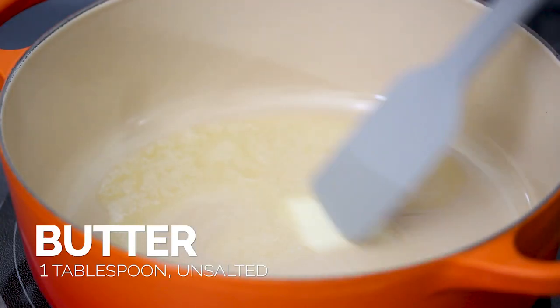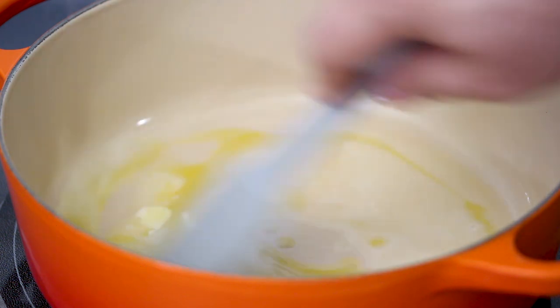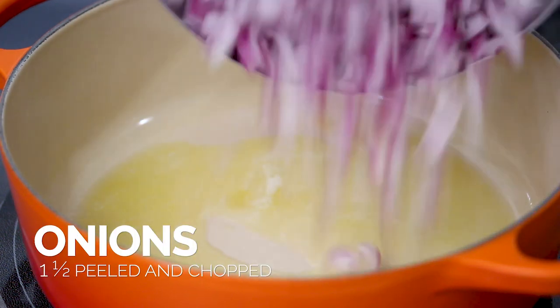So to start this recipe we're going to melt some butter and we're going to add olive oil to our butter. Mix that together and then we're going to caramelize some onions.